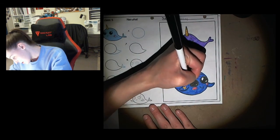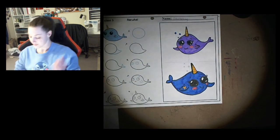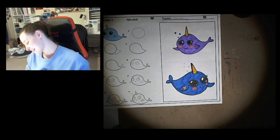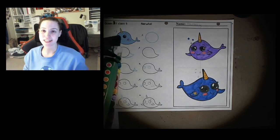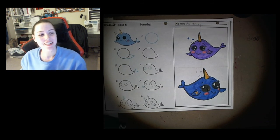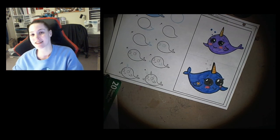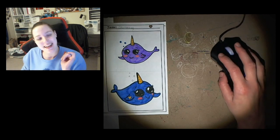I'm going to give this one some eyelashes too. Ta-da! So there are my two narwhal whales. Beautiful friends! If you want to color in the background, I think that would be a great idea. I am going to call mine done for today. Thank you all for joining me for art this week, and I cannot wait to see you next week for art class. Until next time — bye guys!